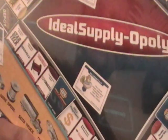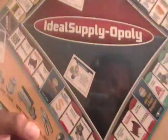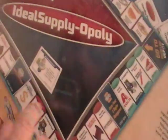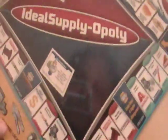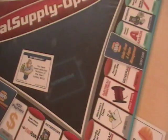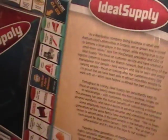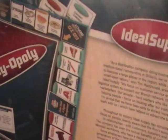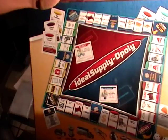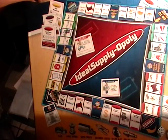Instead of Chance and Community Chest, they have Automotive and Electrical Industry cards. So I just wanted to give you a quick look at what this looks like. I'll get a far-away shot of the whole board — see you on the next review.